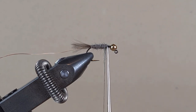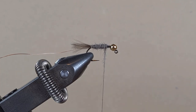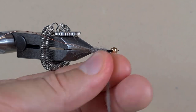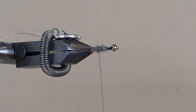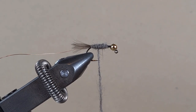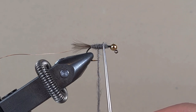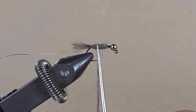We are going to bring it about as far as there, leaving enough room for the thorax of the nymph. Then we are going to bring it back — only halfway, then go back again. That is what gives us the bulk in the body and a natural tapered shape: skinnier at the bottom and getting thicker towards the thorax, like a natural nymph would have.